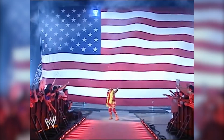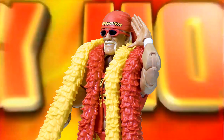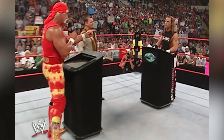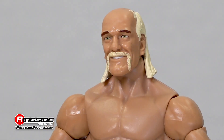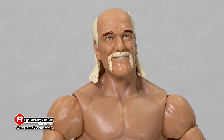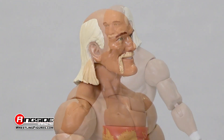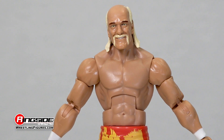Run wild once again on the action figure world with Hulk Hogan in Mattel WWE Elite 91. Let me tell you something, brother! The Immortal One continues to live on with an outstanding head scan capturing both his shoulder-length golden blonde hair and his recognizable handlebar mustache resting over a satisfied grin.